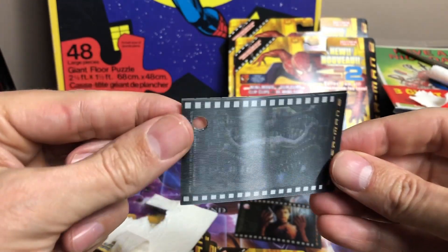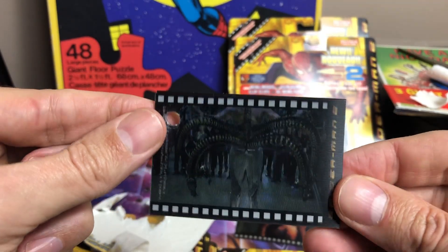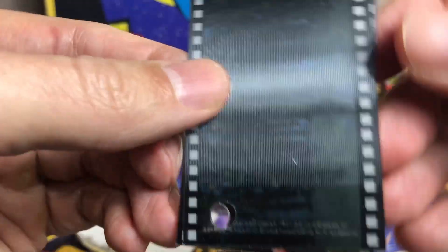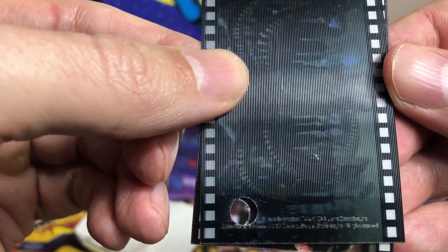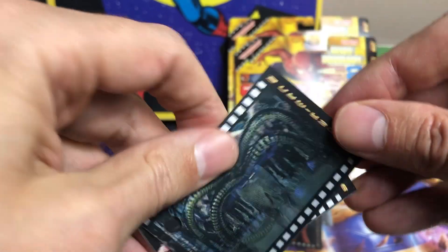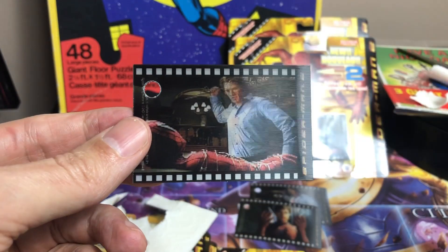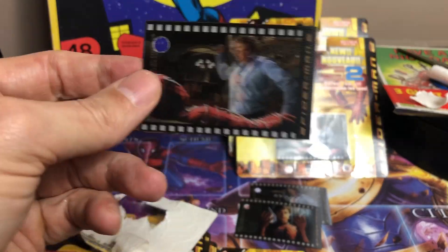Here's the Doc Ock one — pretty cool. Spider-Man 2 up here, a little bit of the date and everything. You could probably get these graded. I think BGS grades almost everything. So there's another one — doubles already.